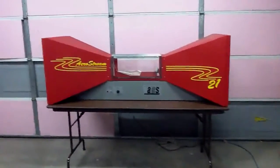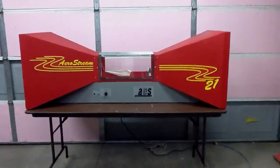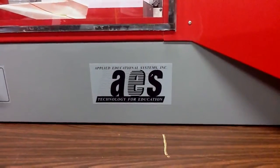Here we have an Aerostream 21 airflow wind tunnel. It is manufactured by Applied Educational Systems Incorporated.